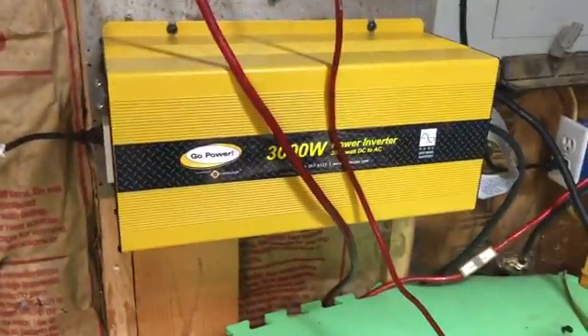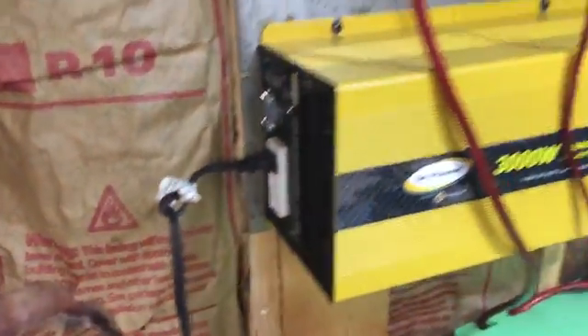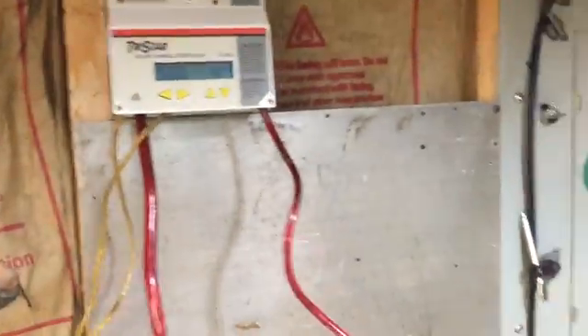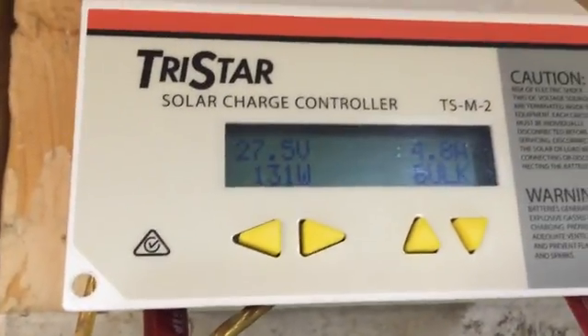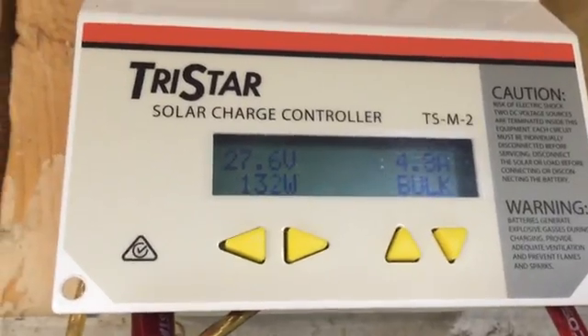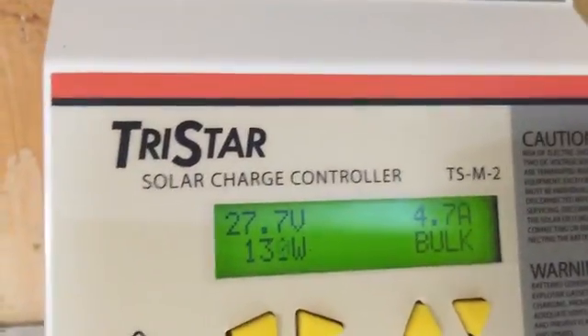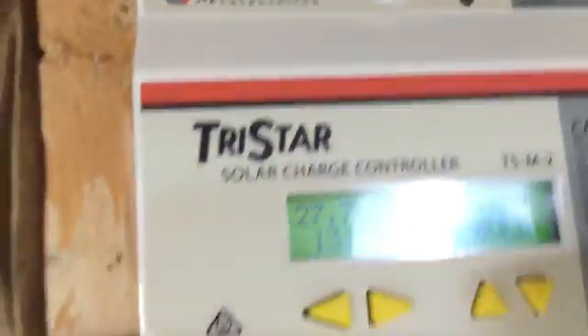Today we're doing a little bit of testing. Here's my 3,000 watt power inverter — it's off currently. I've got it hooked to just two batteries, and my charge controller is up here where you can see the batteries are at 27.5 volts, 4.8 amps, 132 watts. I'm only doing a test here, kind of an experiment. The voltage is going up — 27.7 volts.